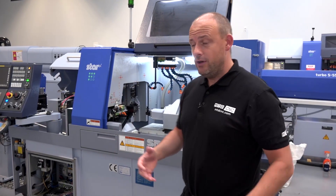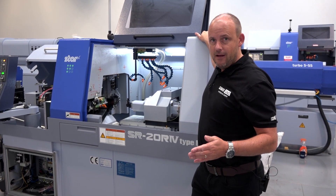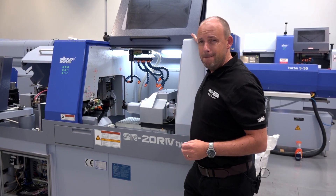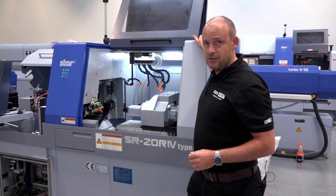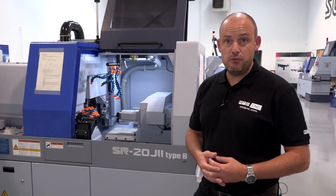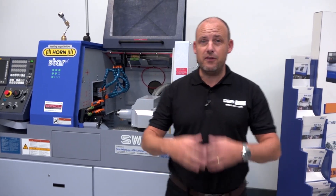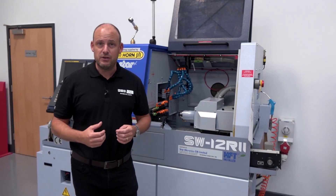So once you've registered for the event, what can you expect to see here? Well, there'll be cutting demonstrations on machines like this — the SR20 R4 Type-B. This is a guide bush / non-guide bush machine with the capability of doing multi-axis, multi-function machining thanks to its B-axis. As well as this, there'll be the SR20 J2 Type-B and the SW12 R2 for those smaller components, those precision parts of 12 millimeters in diameter.